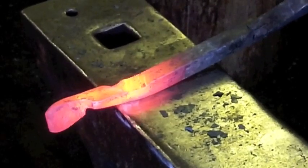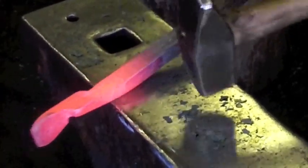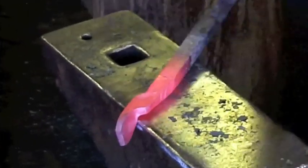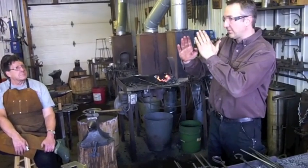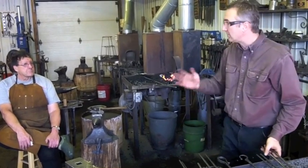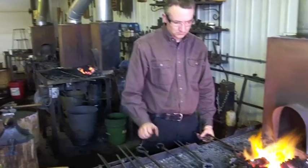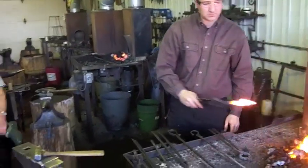I'm just going to use the cross-peen here a little bit to thin some of this down, just to push the boss out of the way. Then we can round that up. Doing that work there thickened it up, so I've got to reduce this. And again, that boss should be parallel — if it isn't parallel when you rivet them together, those surfaces are going to match themselves up when you rivet them. So if it's at an angle, you've got to kick your ring out, which you can straighten by bending, but they don't spin as well.